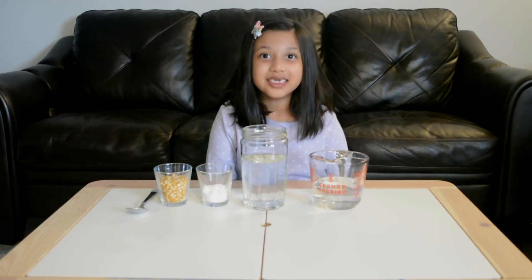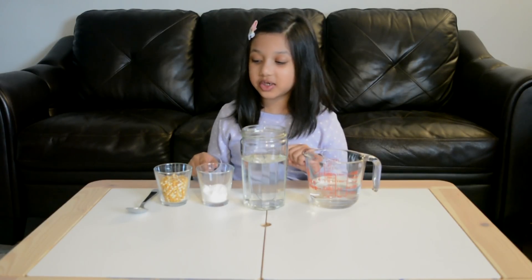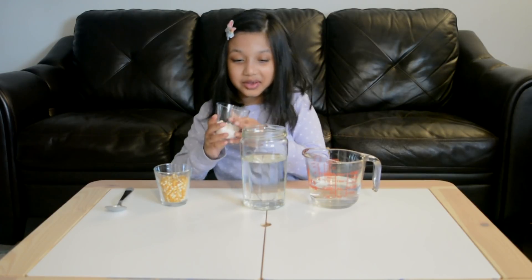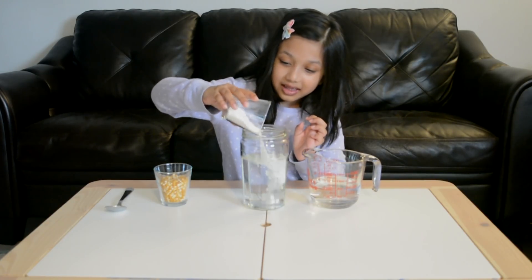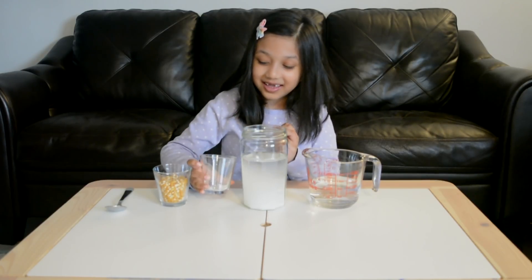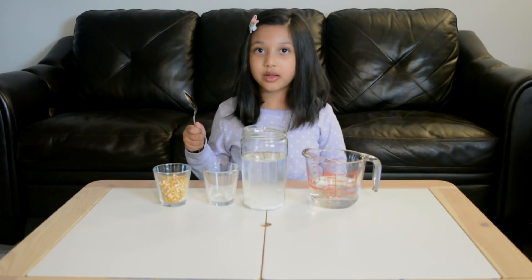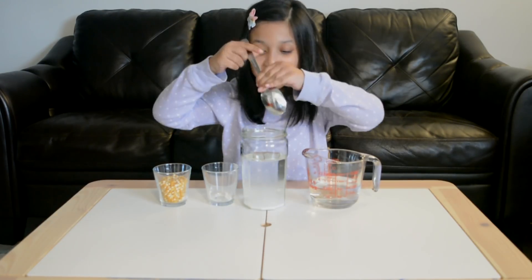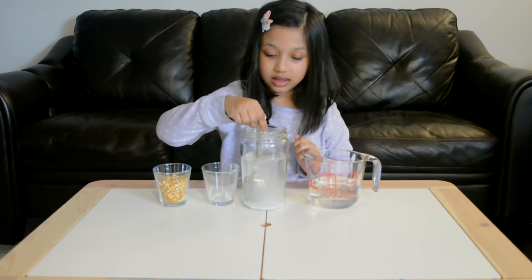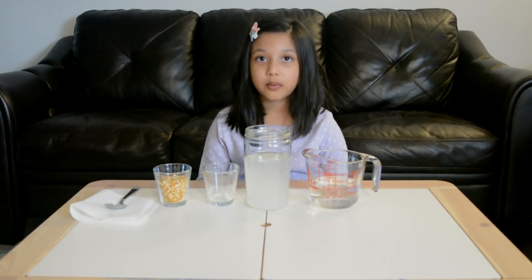Let's get started. Now we've got all the supplies, let's get dancing! First we're going to add the baking soda into the water. Now stir the baking soda until it's all mixed. Now pour in the popcorn kernels.